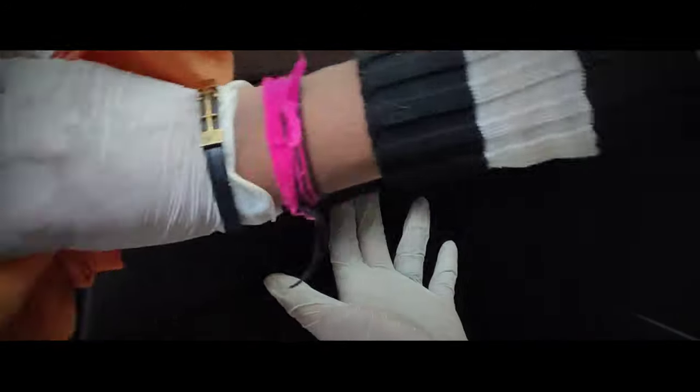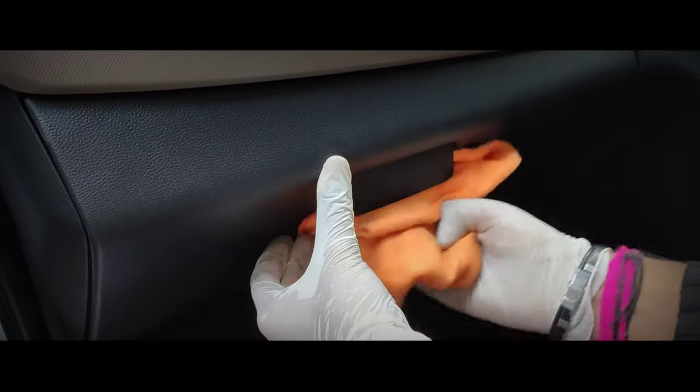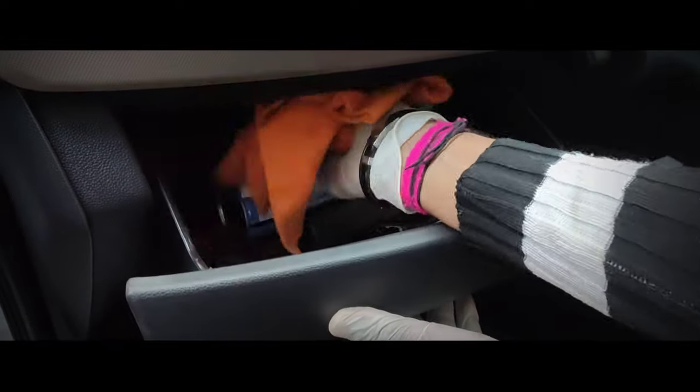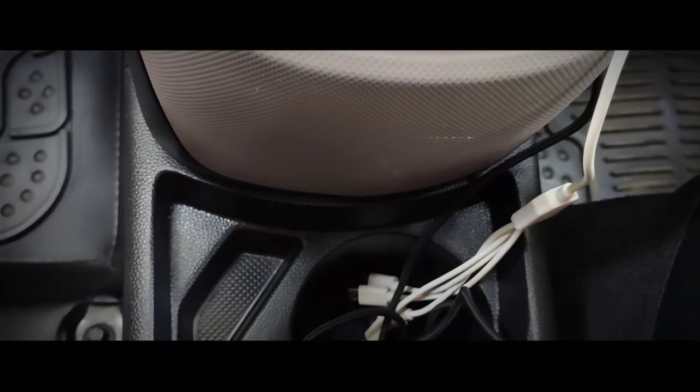My ninth tip is to clean the glove box and all storage compartments of your car thoroughly. The glove box is prone to bacteria or viruses. Pour interior trim disinfectant on a microfiber cloth and clean the glove box properly, making sure to clean both the outer and inner surface.